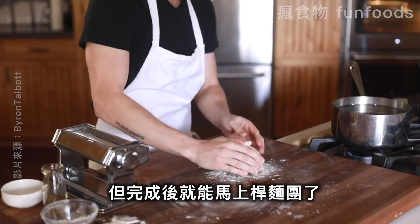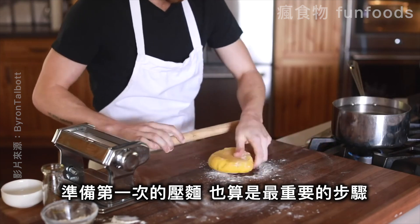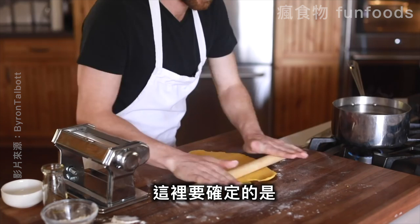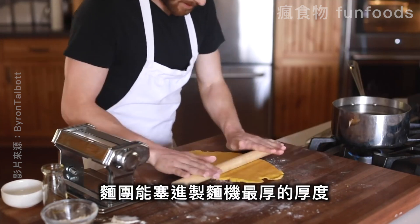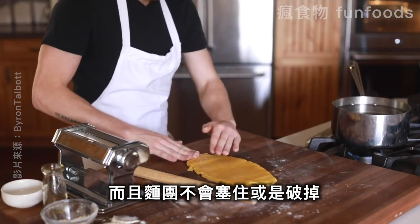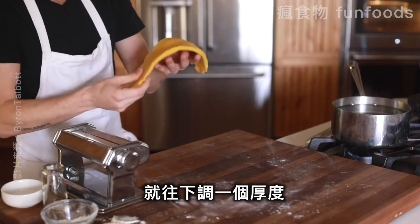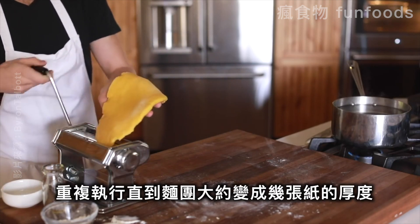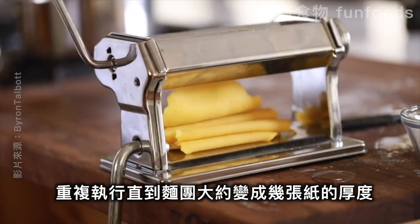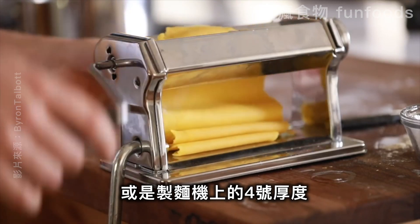As soon as it's done resting you can start to roll it out to get it prepped for the first pass on the pasta machine, which is kind of like the most important one. Just make sure that it can at least fit into the thickest setting on the pasta machine without getting clogged or tearing. Then adjust it one setting thinner with each pass and continue to roll it out until it's about the thickness of a few sheets of computer paper — or more specifically, the number four setting on the pasta machine.